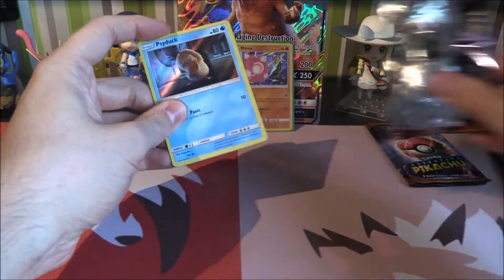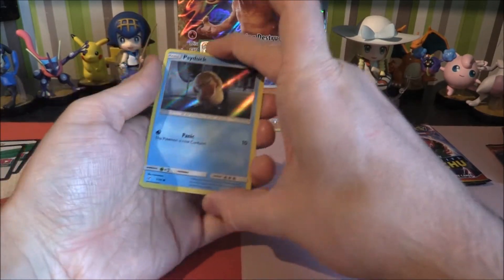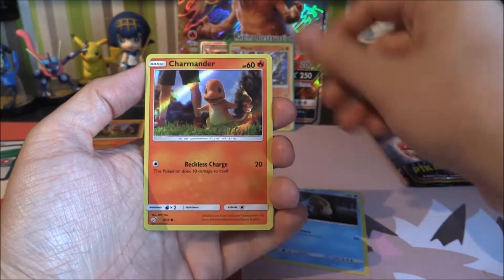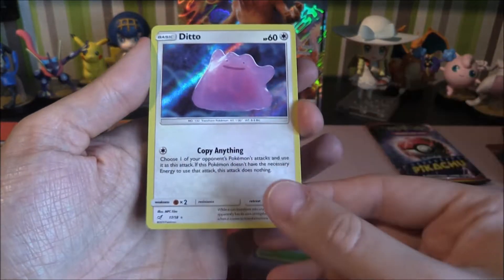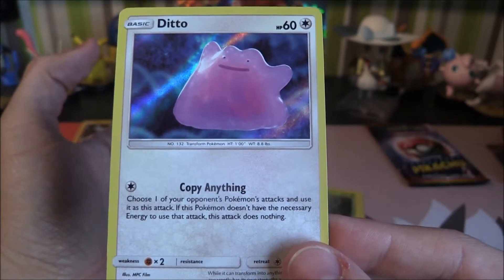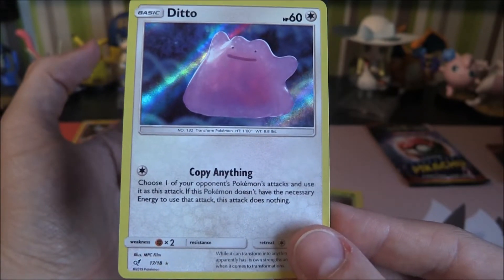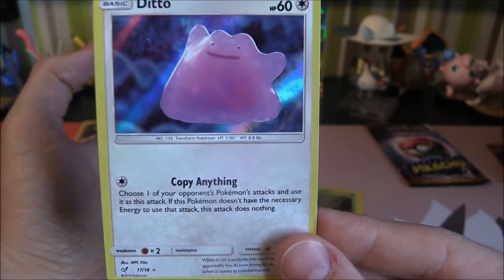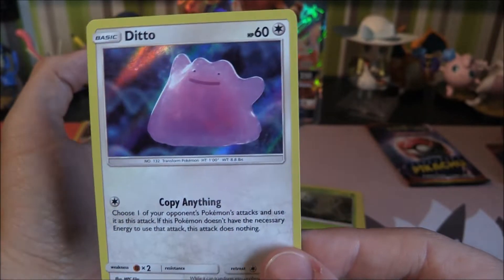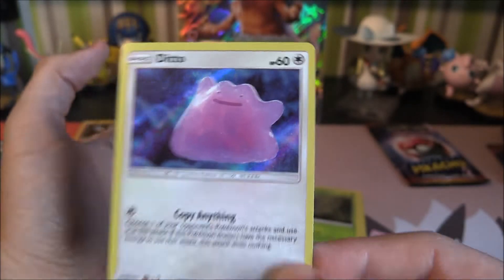Let's open this one up and slide that out. Looks like we've got a Psyduck to start with. So we've got Psyduck, Charmander, Bulbasaur, and Ditto. Yeah, that's a new one. Copy Anything — choose one of your opponent's Pokemon's attacks and use it as this attack. If this Pokemon doesn't have the necessary energy to use that attack, this attack does nothing. Interesting! We get a Ditto which looks very cool — looks like a bit of jelly.